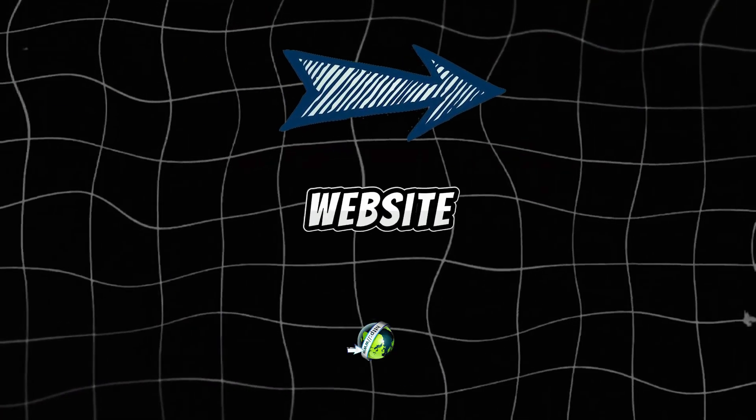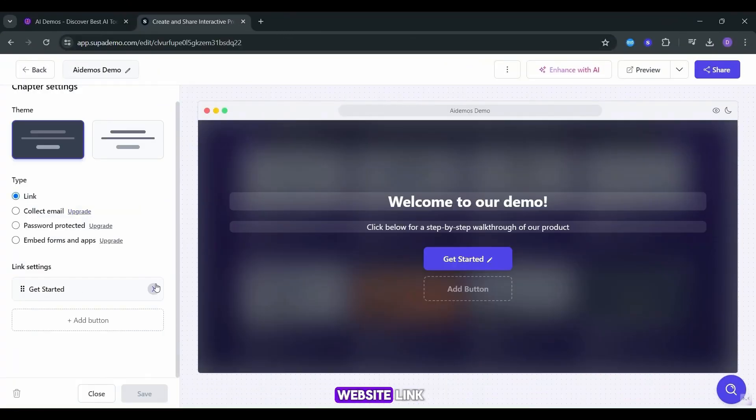Want to direct your viewers to your website? No problem. Simply edit the last slide to include your website link.